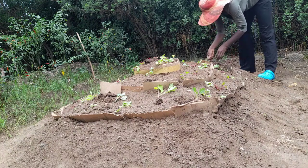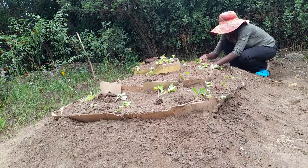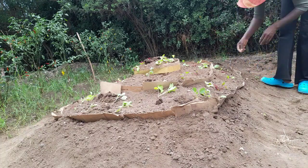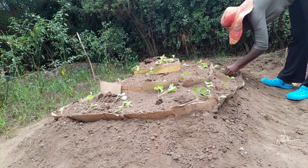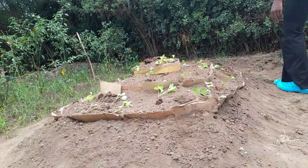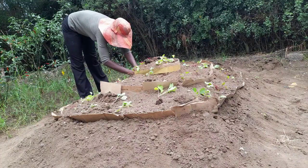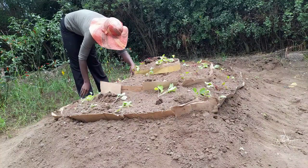Companion planting of radishes with cauliflower and beetroot is recommended because radishes can keep annoying pests away. These cauliflower and beetroots are susceptible to pests such as aphids. So do companion planting with radishes to keep the pests away.